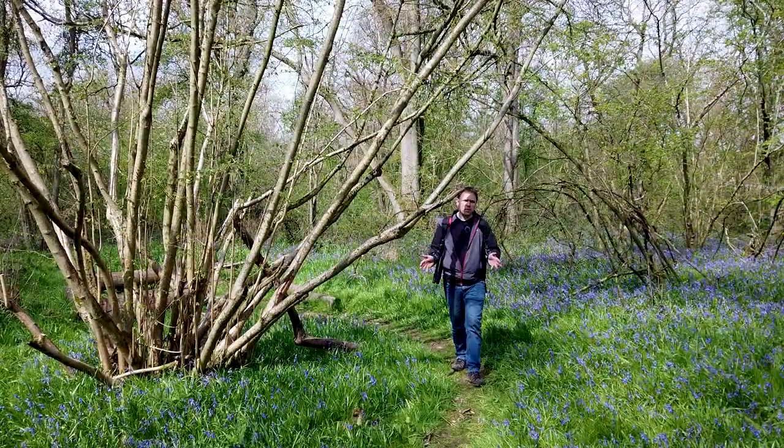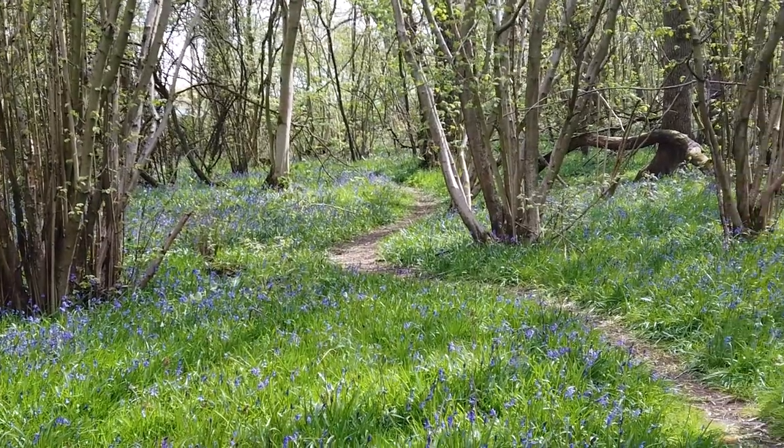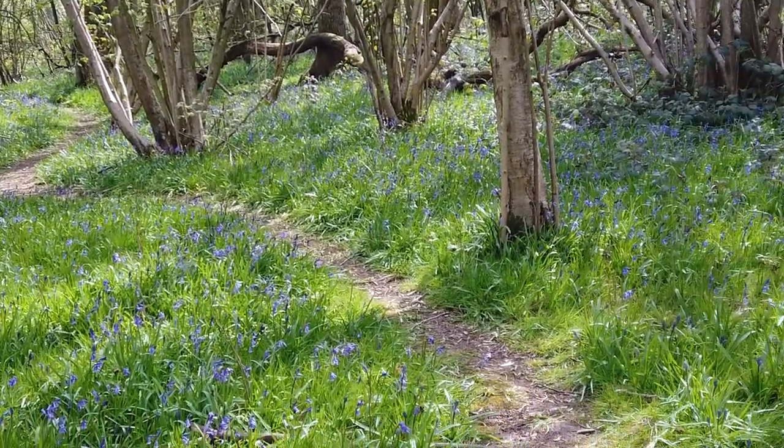I've found this really nice path leading through the bluebells and I think it could actually make for a really nice shot. What I'm going to do is swap over from my 70-200 and put on a 24-70, or maybe even my 20mm prime, just to get a really nice wide shot of the path leading through the bluebells. It's quite a nice scene so let's get set up and I'll talk you through the composition.